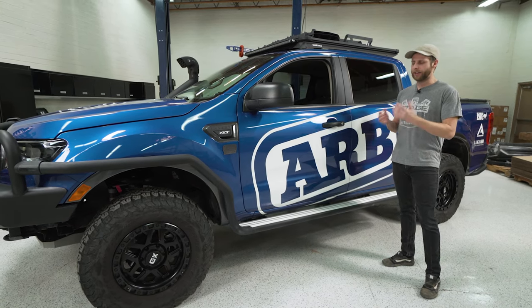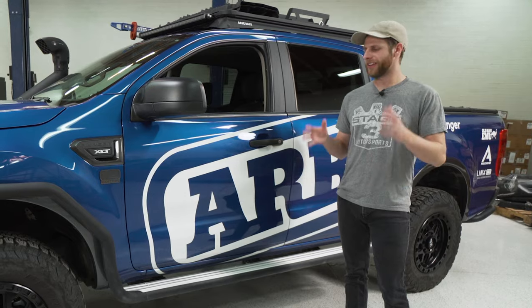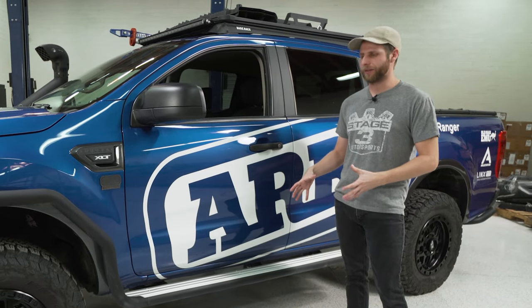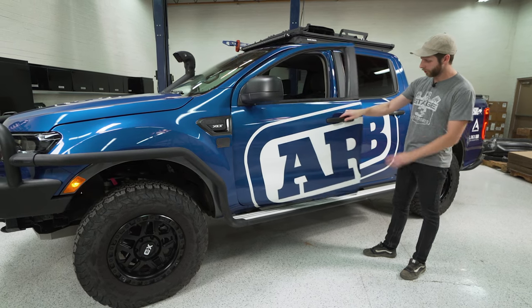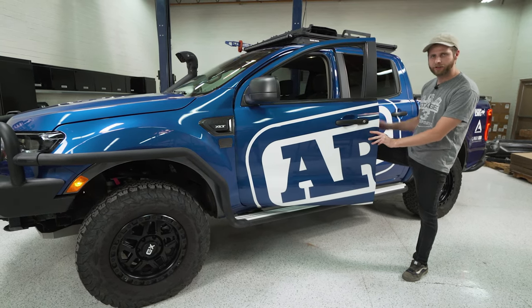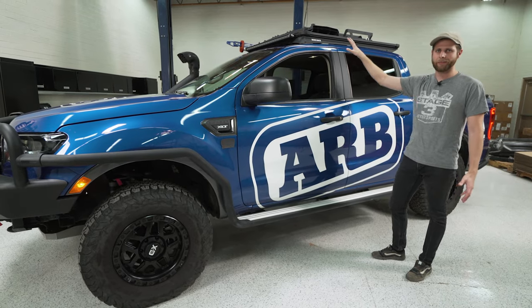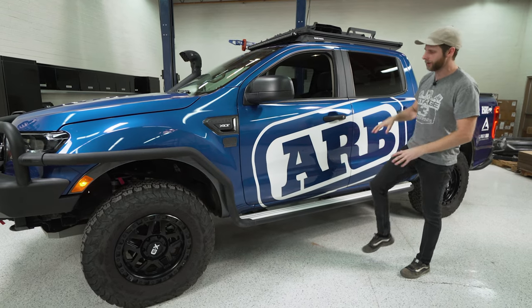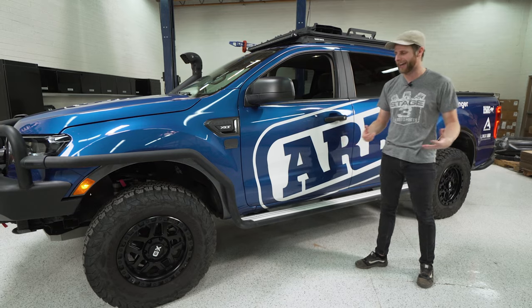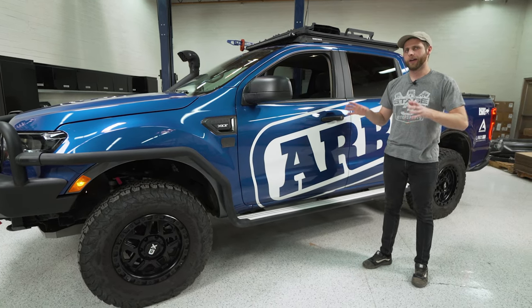From a review standpoint I also like that they give you a sufficient amount of space to actually stand on these steps. My shoe fits in there most of the way, and with the door open there's even more room. That's really handy when you have a roof rack setup like this because you can actually stand up on the truck and get to the roof rack without just balancing on the door sills.